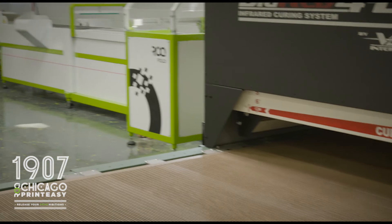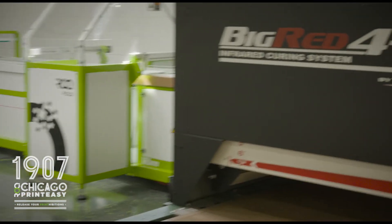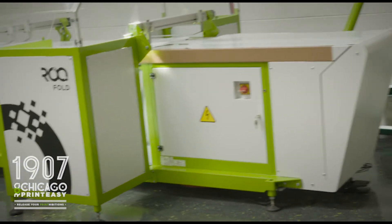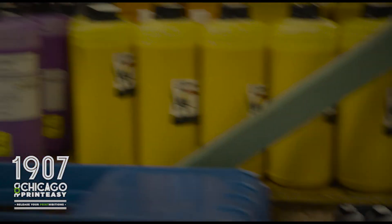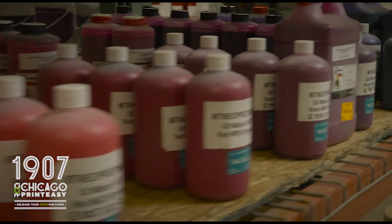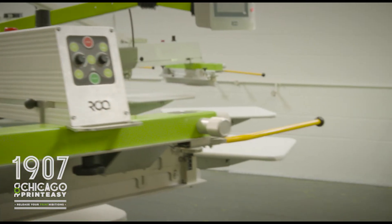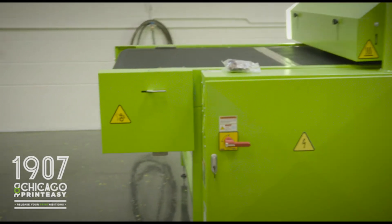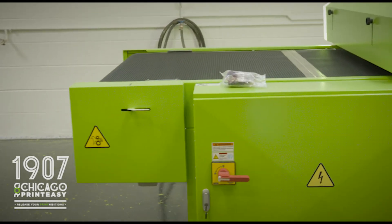We have manual presses from Vastex in here, along with a manual flash dryer from them as well. We also have the Vastex exposure unit, which will be our premier unit in here. We have an Epson film printer, and the Rock Sahara — an all-electric dryer — is also behind me.